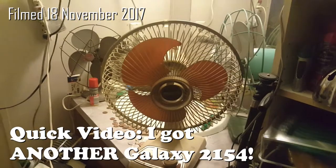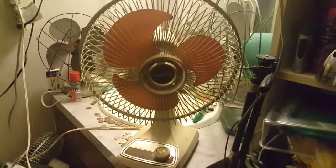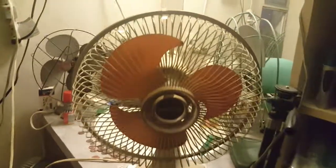All right guys, I'm going to make this a quick video of a fan. It's another 2154, this time with the dial.